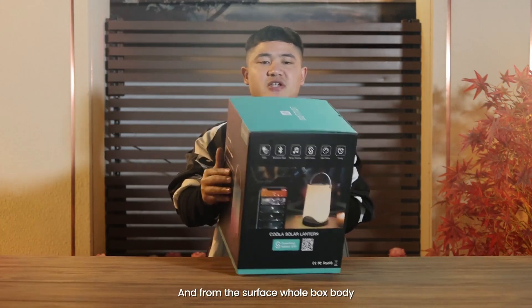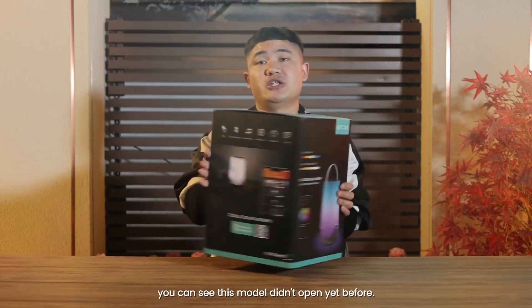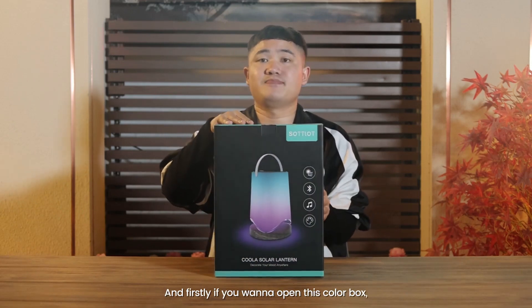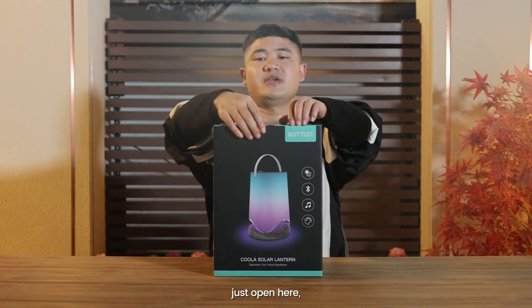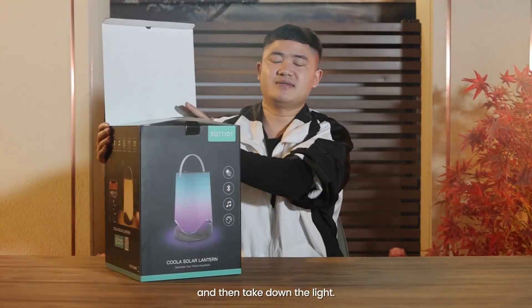From the surface, the whole box body, you can see this model didn't open yet before. If you want to open this color box, just open here like this, and then take down the light.